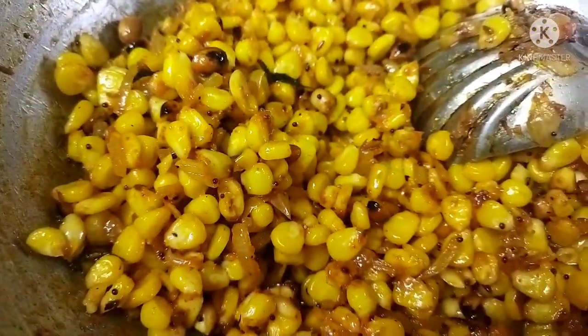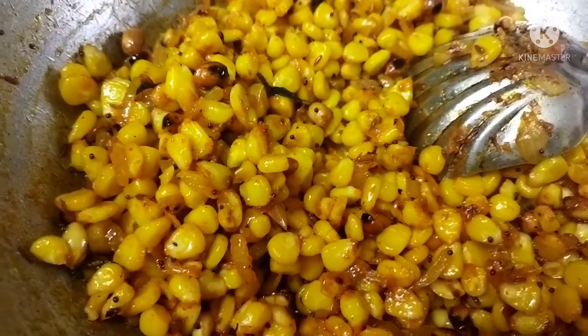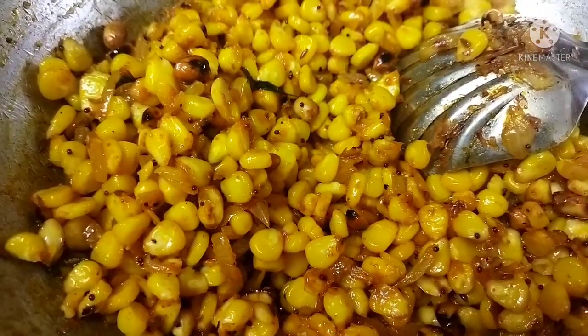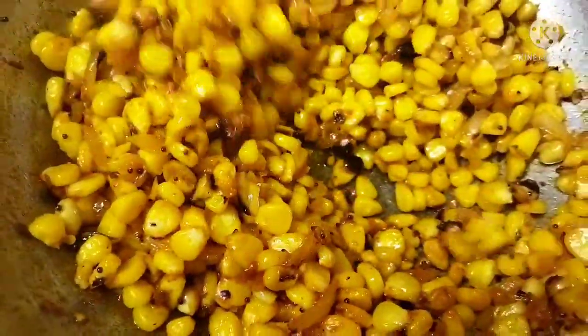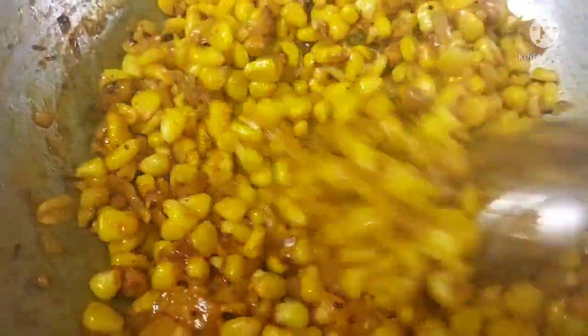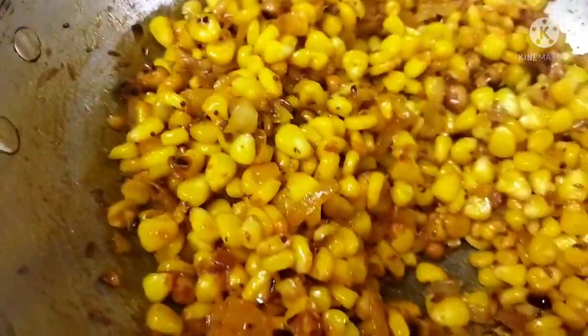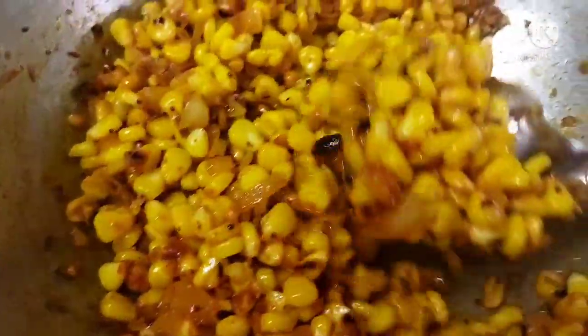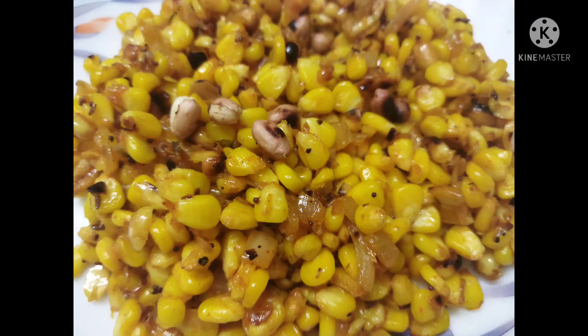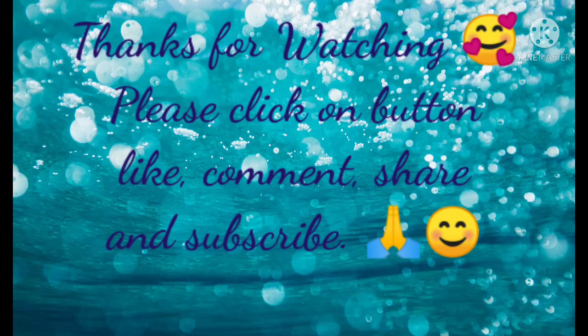There is a unique flavor of jaggery or sugar, so you can add a different flavor. Try it if you have some food — just try it and enjoy!